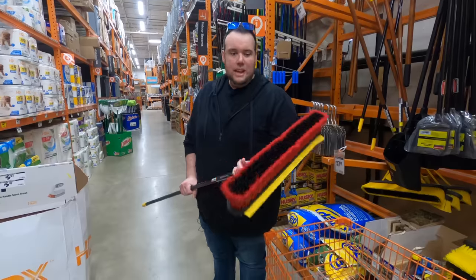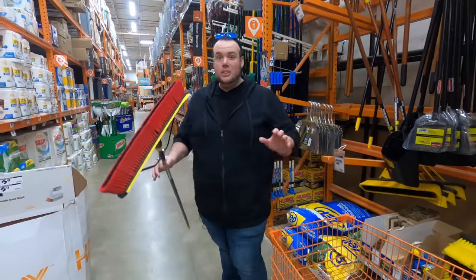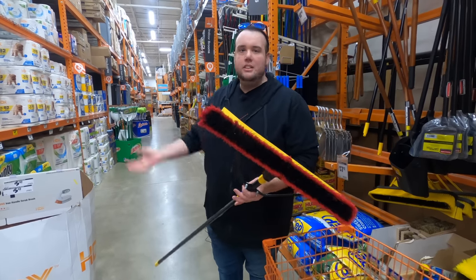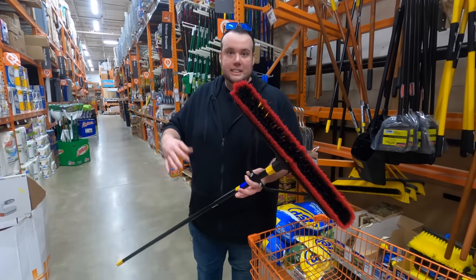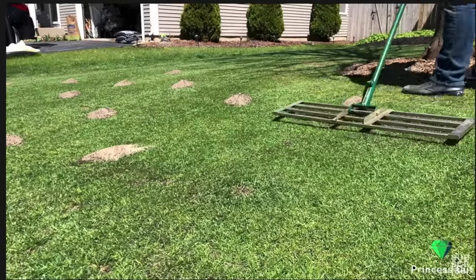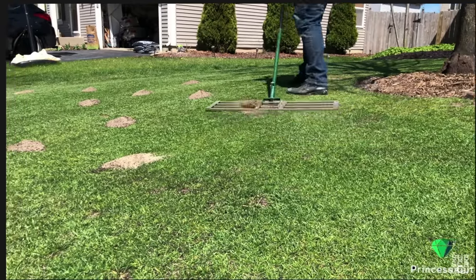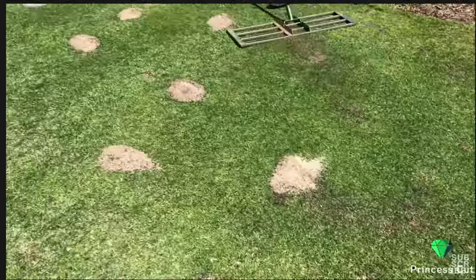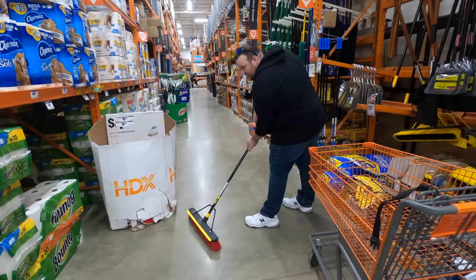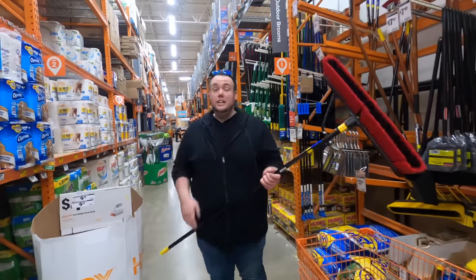The next tool is a commercial size push broom. This is arguably the most important tool for our leveling project. Standard leveling rakes on the market are special because they can massage dirt into the canopy as they go back and forth. With the push broom, when we put it on the ground we'll be able to massage the material down into the canopy so your existing grass doesn't die.